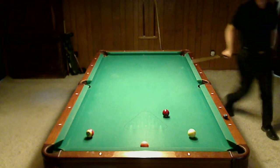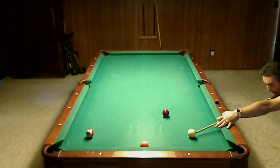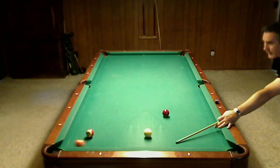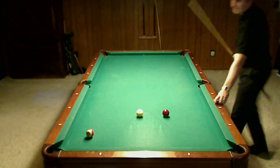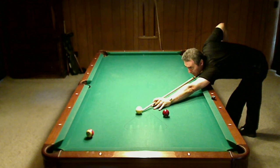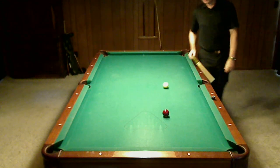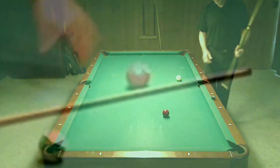Go ahead and shoot the 9, then the 5 next — just sort of like that. A little bit too far, but I'm still on that ball.